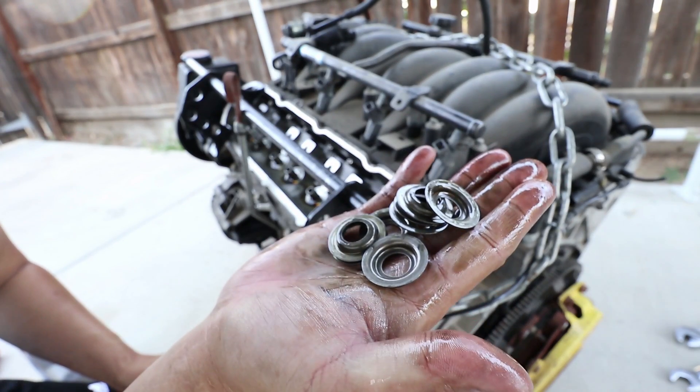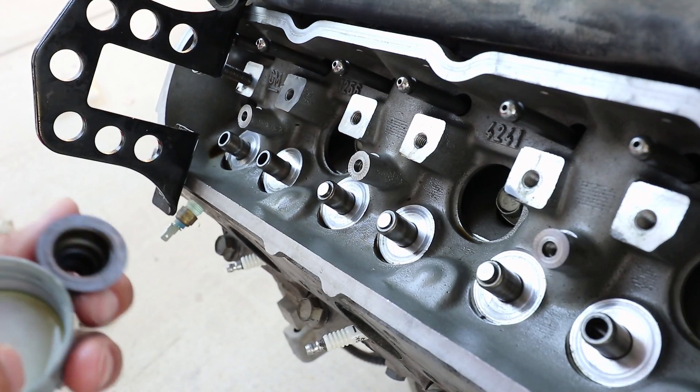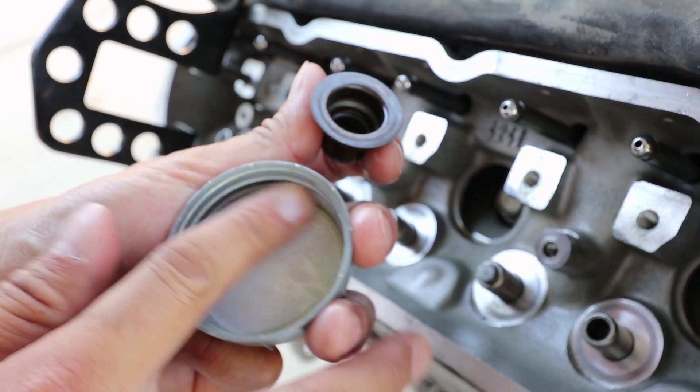And here are the valve spring seats. Here's a comparison of the old one versus the new one. I'm going to lubricate all the valve stem seals before I install them.